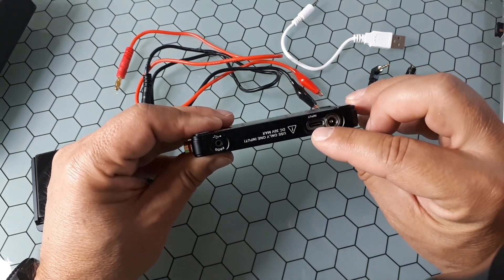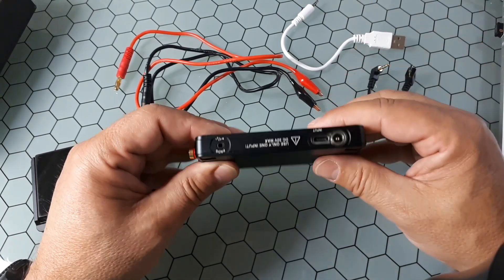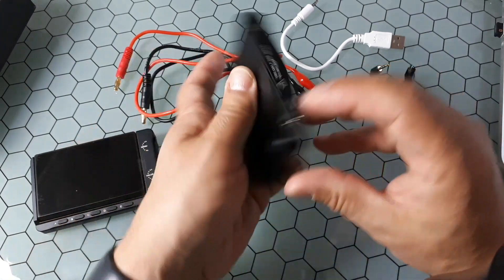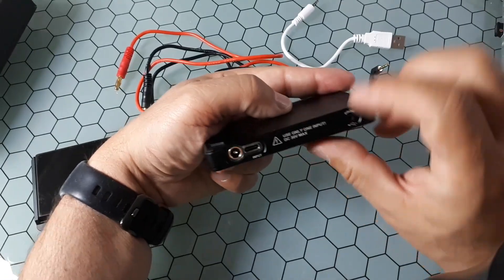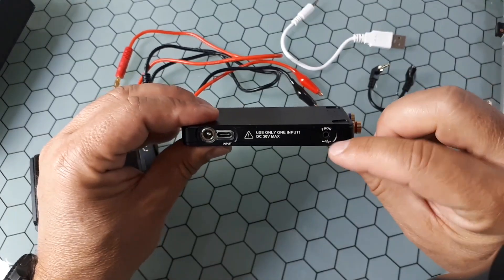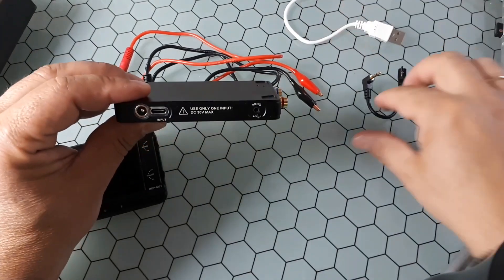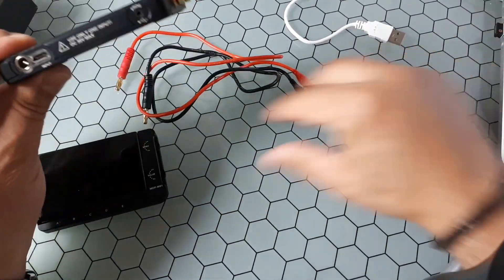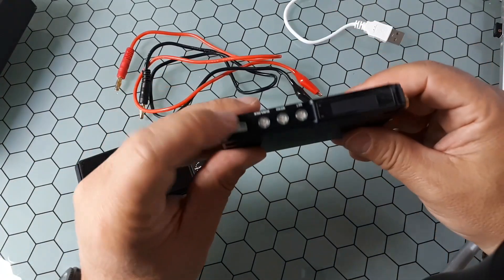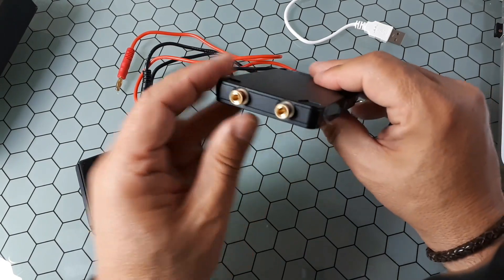One input is USB-C, so you can use a normal cable with five volts. The other input accepts up to 30 volts max. This one is also used for programming and to supply power to the display module, as we'll see later. You also have a wheel, some buttons, a screen display, and the output connections.